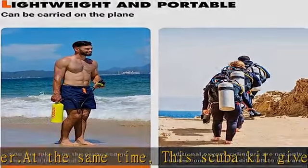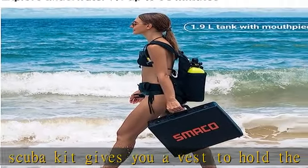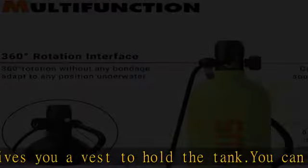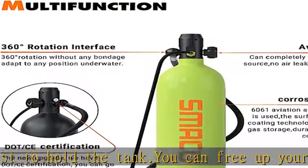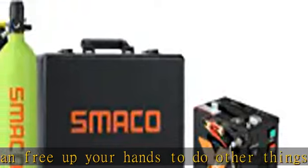Attention: diving depth, temperature, and breathing rate will affect the use time of the scuba tank. This kit gives you the aluminum hard case for storing and transporting a diving cylinder and a vest — it's more convenient to take on any airplane to your dream vacation.